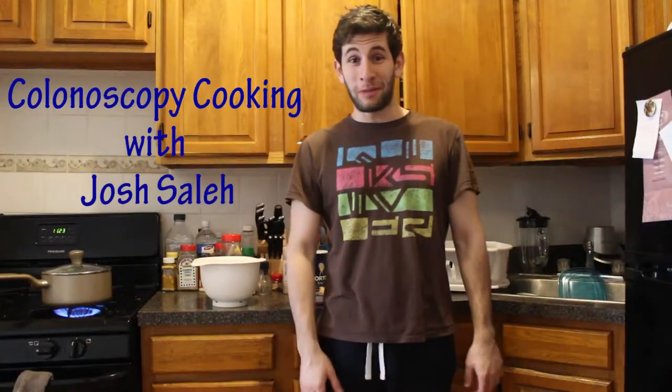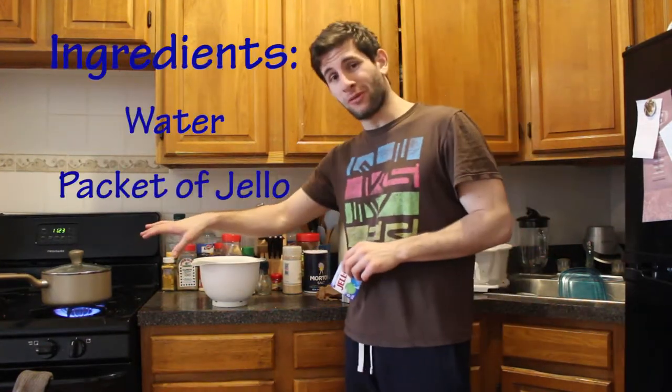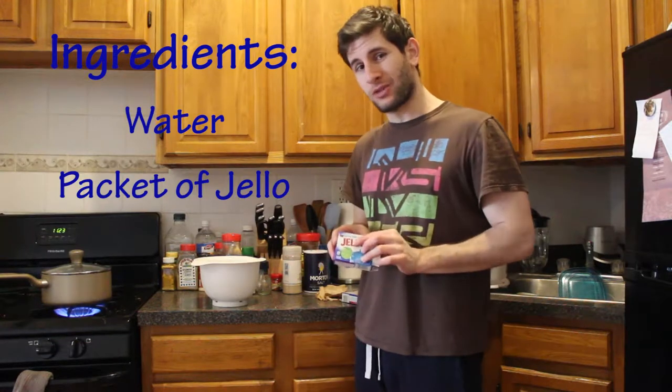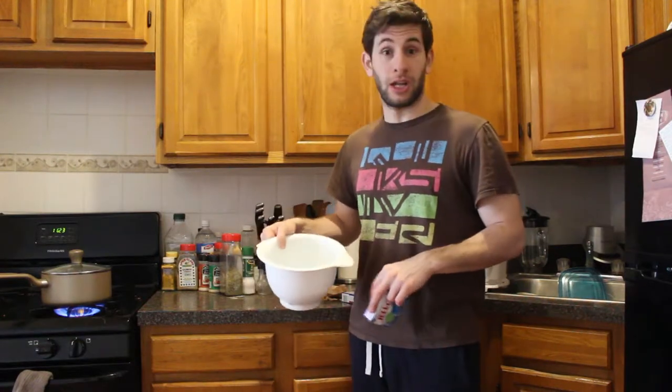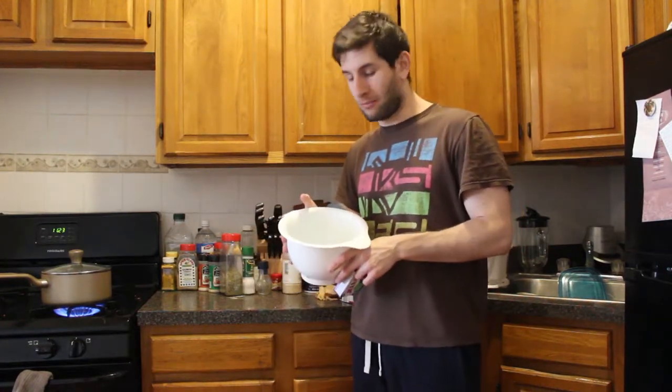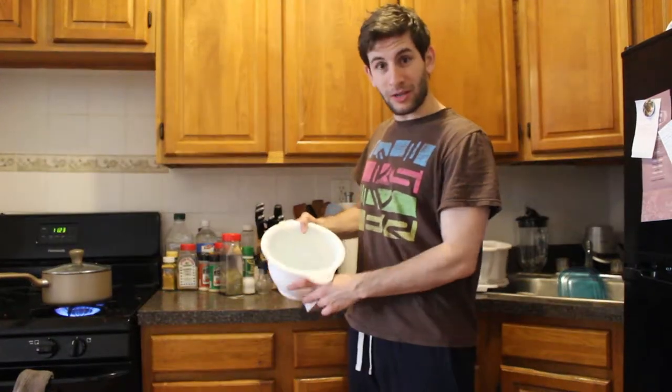Welcome to Colonoscopy Cooking with Josh Saleh. Today we'll be learning how to cook Jell-O, blue flavor. What we're doing right now is boiling two cups of water for two packets of Jell-O. I think it's going to be too much, but we'll figure it out. We put the blue Jell-O into the bowl. Notice how it's not red or purple, so we're good. We're going to wait for this to boil, then add cold water and cool it for about four and a half hours. Stay tuned.